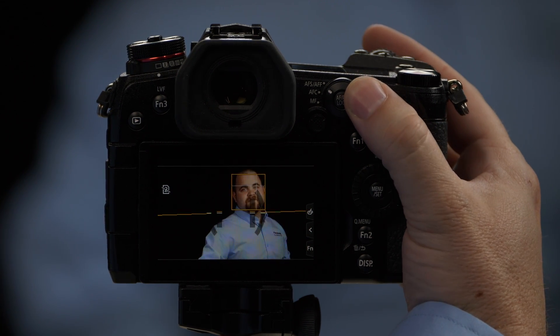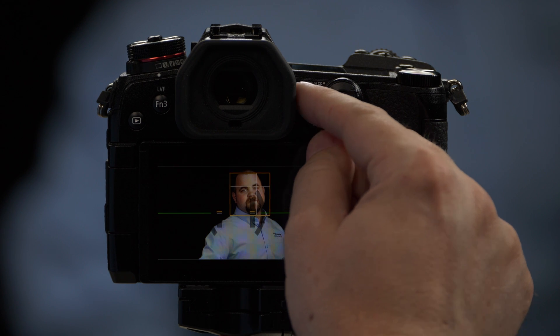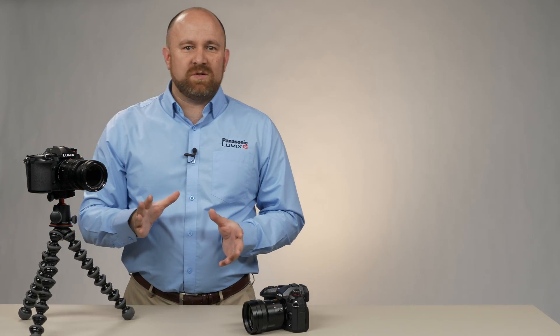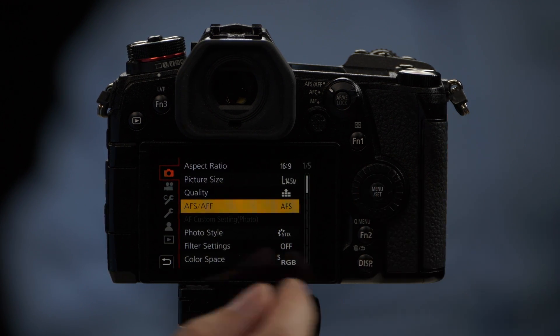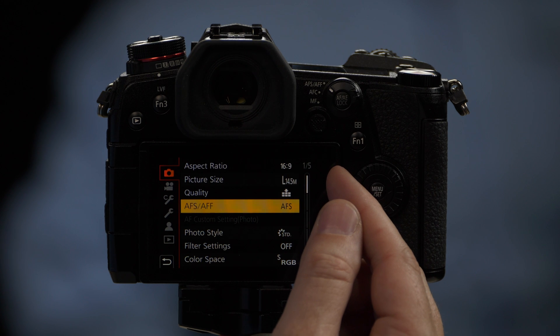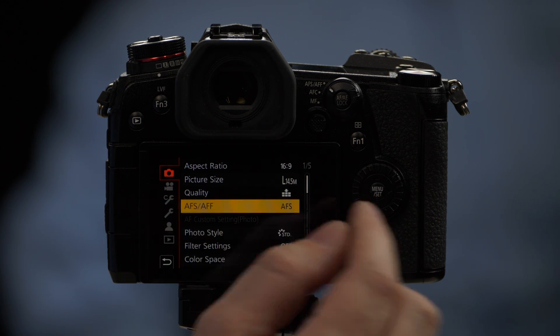First, we have this dial that allows you to switch between our top option, which is AFS or AFF. AFS stands for autofocus single. AFF stands for autofocus flexible. To access that, go into the camera's menu. We want to be on the top tab, which is the camera tab. Pick page one of five and you'll see an option that says AFS/AFF.